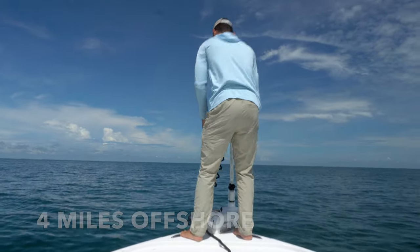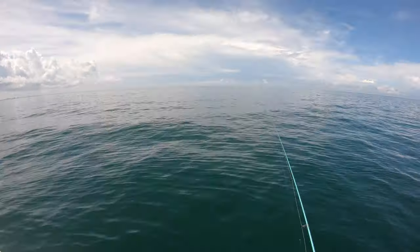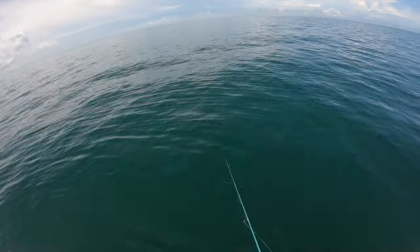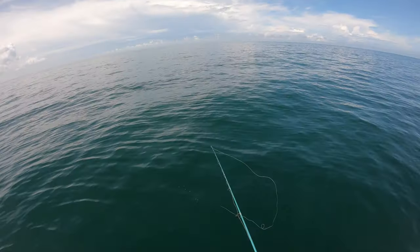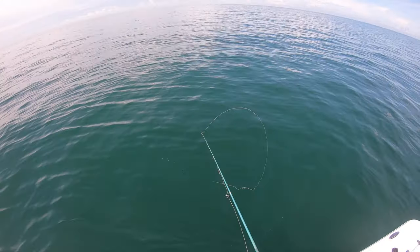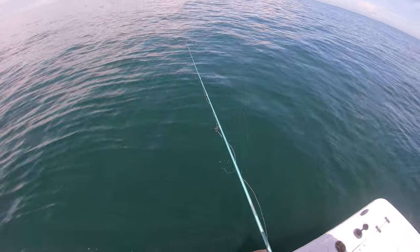I don't know how I have the entire artificial reef to myself right now, but I do, so I'm gonna try and take advantage of it, see if we can get some snappers. I was just gonna fish inshore, but it is so nice offshore right now that I had to take advantage of it. So I ran out here, I got two dozen shrimp, and I'm gonna see if I can get some mangrove snappers. Right now I'm just gonna get my line ready to go.